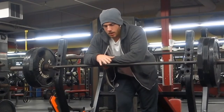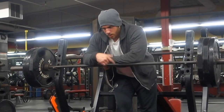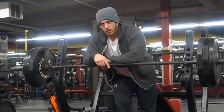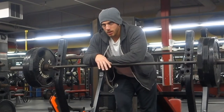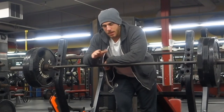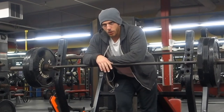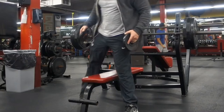As I'm going through my sets, I rest less in the beginning sets and rest more at the end sets. So the first set, second set, maybe I'll rest like a minute, minute 30 seconds. After about 225 going up to 315, I usually rest about two, two and a half minutes. And then after this set I usually rest anywhere from like three, four, or five minutes.